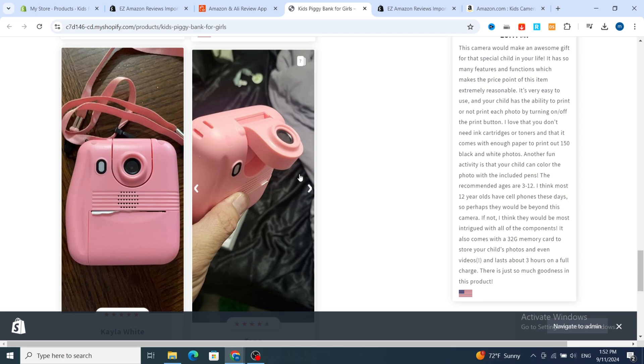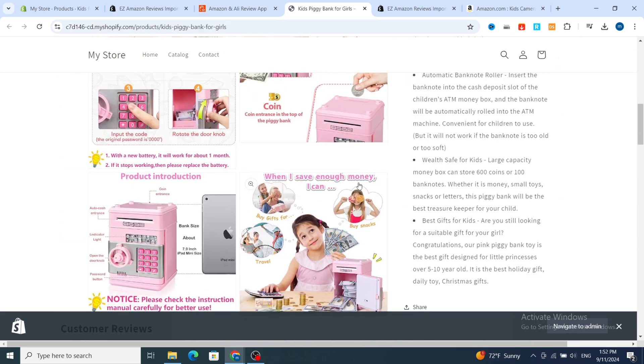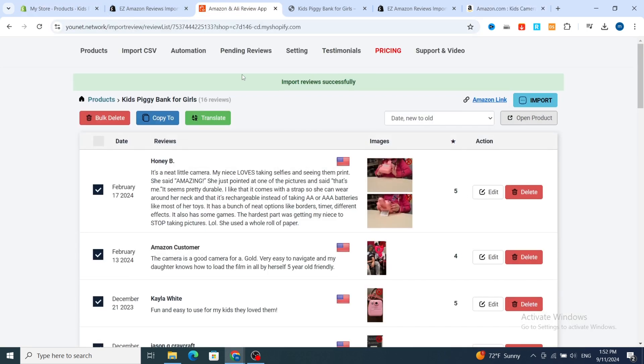With the pictures, these reviews give the product a more professional and realistic look. This is the method to import any reviews from any product on Amazon to your Shopify store by using Easy Amazon Reviews Importer. Thank you so much for watching — see you in the next video.